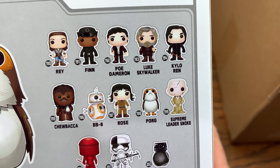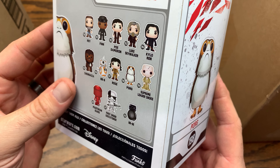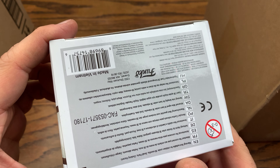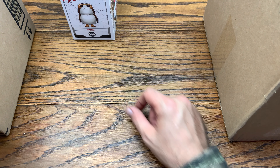Here's the huge wave along with all of the exclusives that came with this one. This is from Rogue One — yeah, Rogue One. So no Hot Topic sticker on the bottom. There is the flocked Porg. Pretty cool.